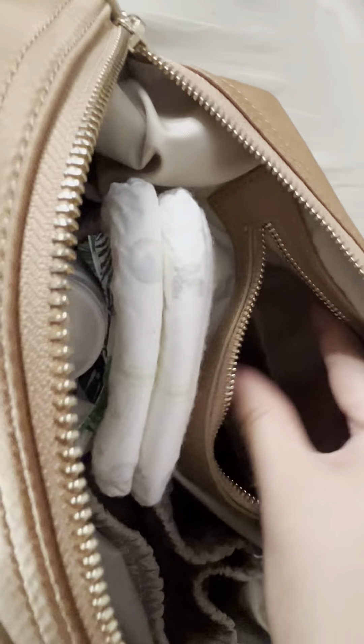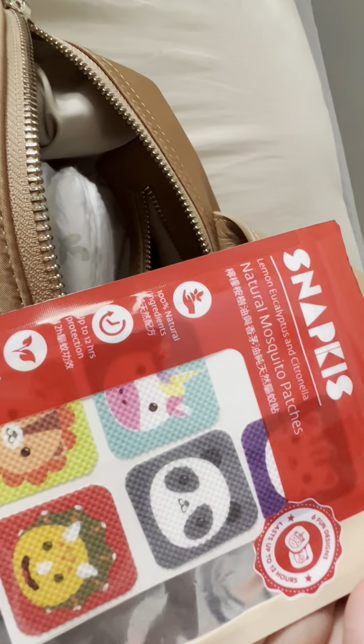At the back of the bag there's a large zip pocket. Here I carry mosquito patches for her.